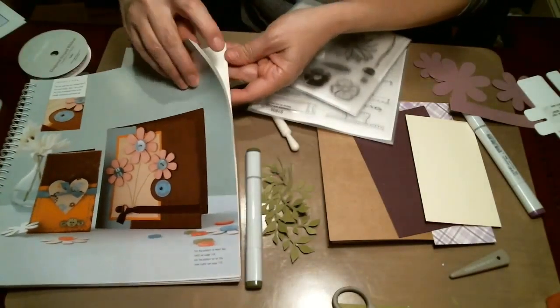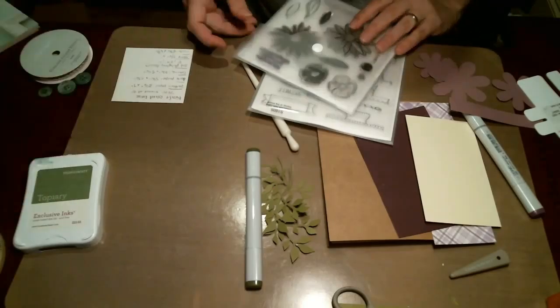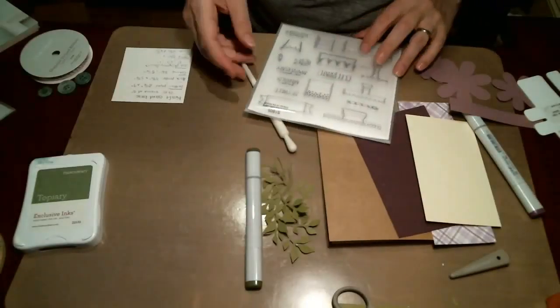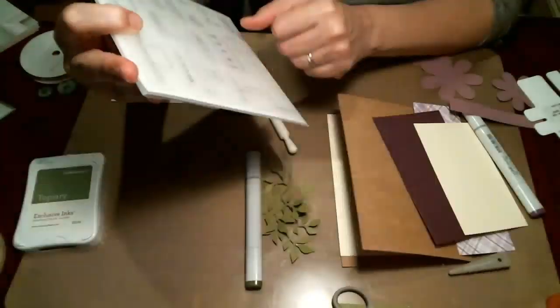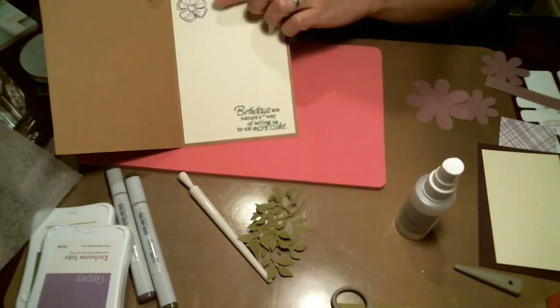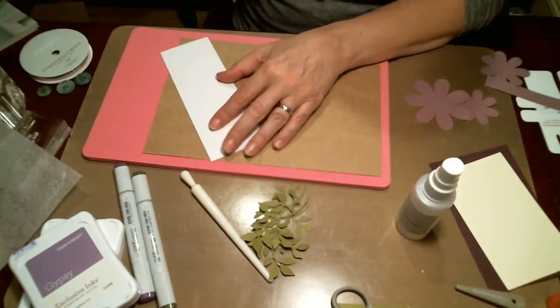Hello everyone and welcome to another video of my YouTube channel. Sorry the sound on this is not good — I recorded it with the mic going and my TV on. I was planning to do a voiceover later but I didn't get to it. I wanted to show everybody this card because I thought it turned out really pretty.